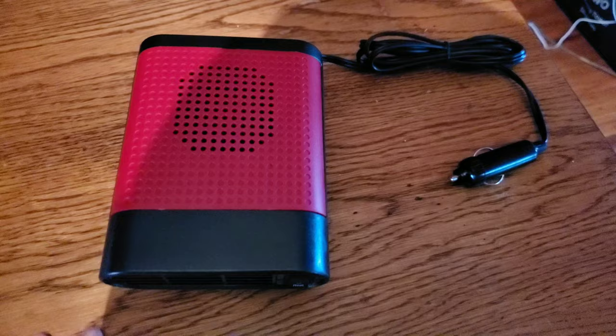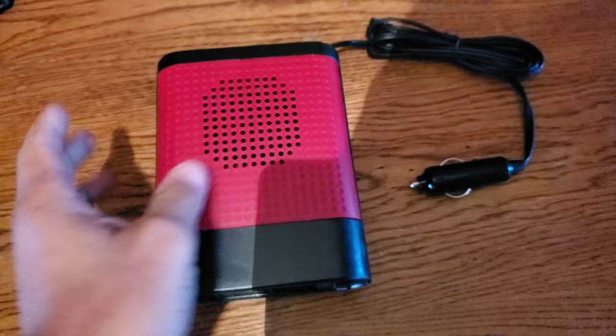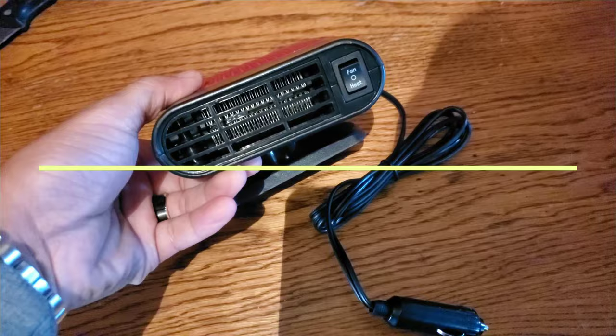Alright, so check it out. Got a little velcro — it's actually pretty big, the size of my hand. Feels like it's cheap plastic though. Look, you got the coils inside of there. You got a fan and heat setting, so apparently you could use this in the summer as well to cool yourself down. Looks pretty simple, not much to it — you put the velcro on here, plug this in your lighter, and get the heat coming out.